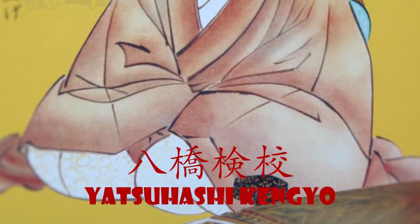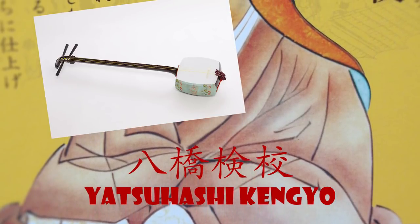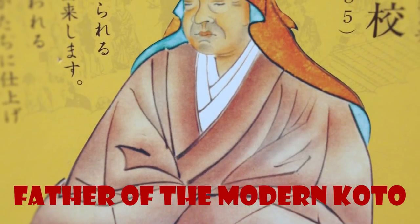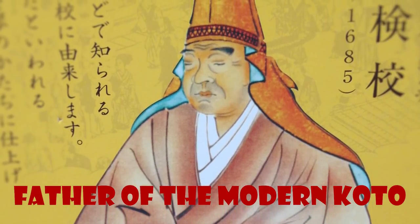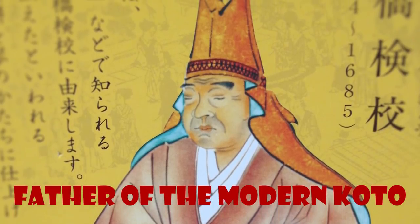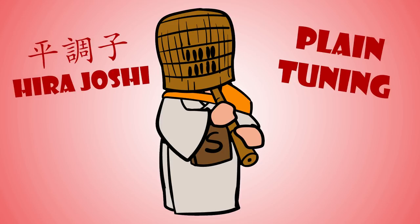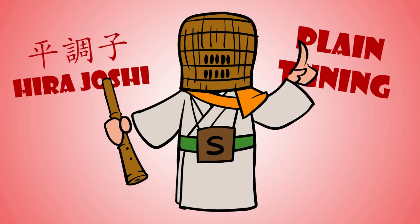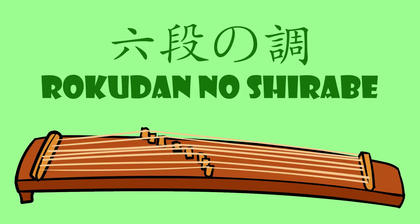Yatsuhashi Kengyo is recognized today as one of the great reformers of koto. He is also known as a great composer and a shamisen player, and he has the nickname Father of the Modern Koto. He was a blind musician himself who learned the koto, and he was the main person to encourage both the blind and women to learn koto. He reconstructed old music and composed new music to make the koto more accessible for the common person. One of his greatest achievements was his new tuning system called hirajoshi, or plain tuning, which allowed the koto to play tunes well-known by the layperson. One of his most famous compositions is called Rokudan no Shirabe, or simply Rokudan Shirabe — melody in six parts.